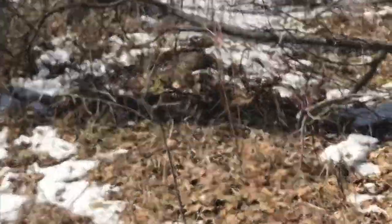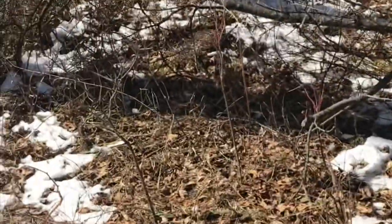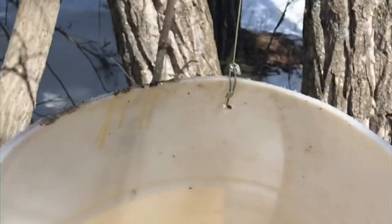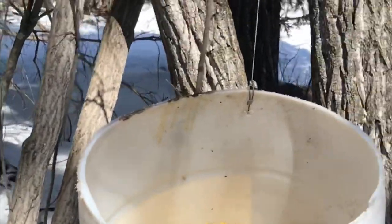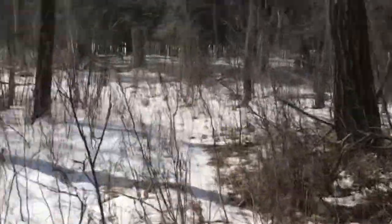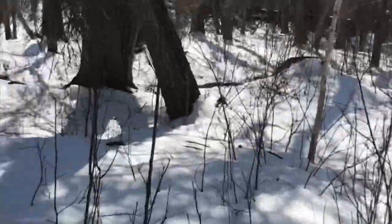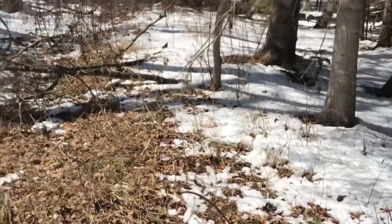I'm also throwing in a few raccoon, skunk, and maybe an otter sets. Stay tuned — it's spring 2023, let's go trapping. For clarification, this barrel is not the trap. This is just bait to bring them into the area. The trap will be set up on this tree or that tree later on. This is just pre-baiting — get them coming in, then we'll actually set the traps.